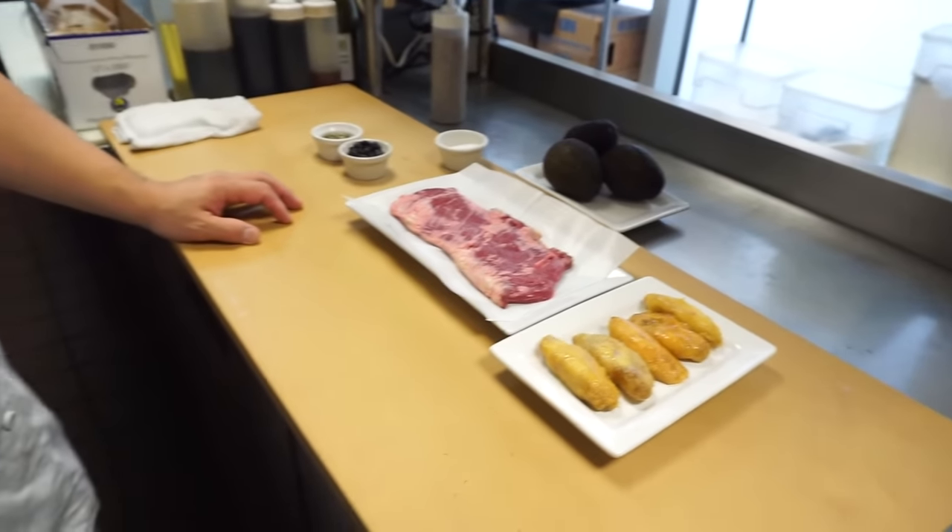And again, this is another redo. We did this before, many, many years ago. But it was just during dinner service, so we kind of threw it together and weren't able to offer you the exact directions how to make this. Okay, what is the first step?